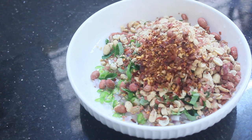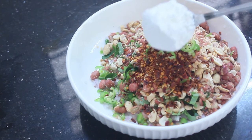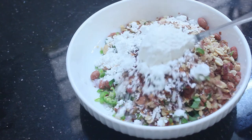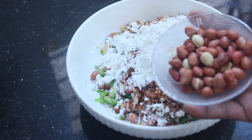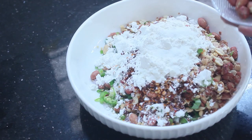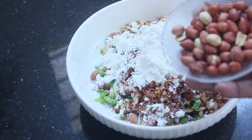It will be done on top. Now I will put a tablespoon of corn flour. 1 tablespoon of maida. I will put a little peanut in here and put it on top. It will be good to eat.